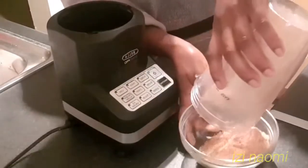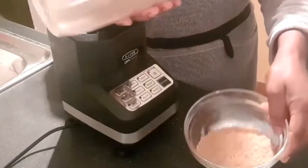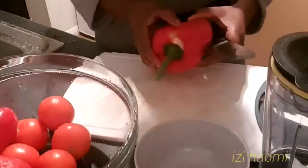This is how it will look like when you finish blending your crayfish.